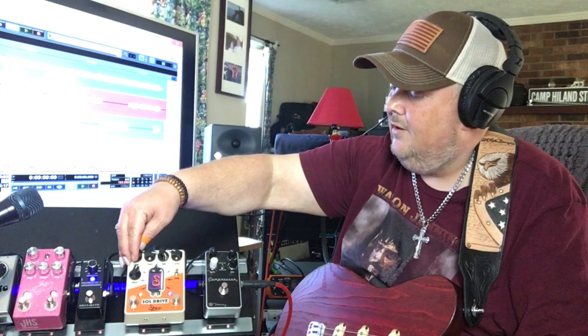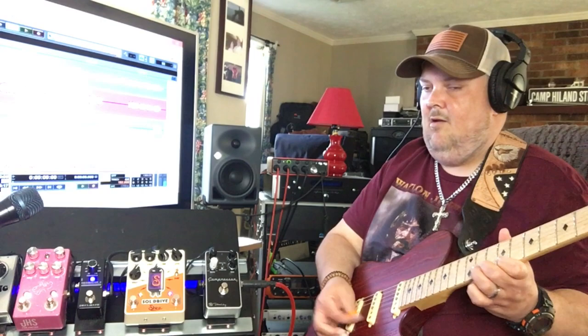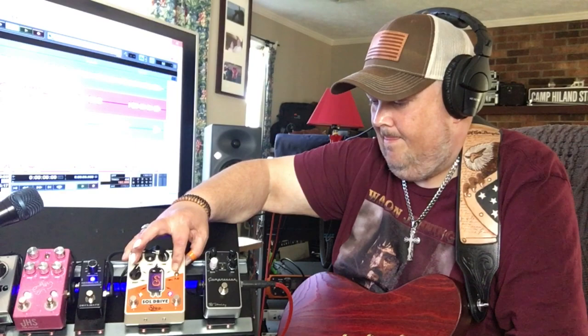Now I'm going to flip the switch from post up to pre and add a little more gain. So let's turn the switch up and bring the gain up just a little bit.